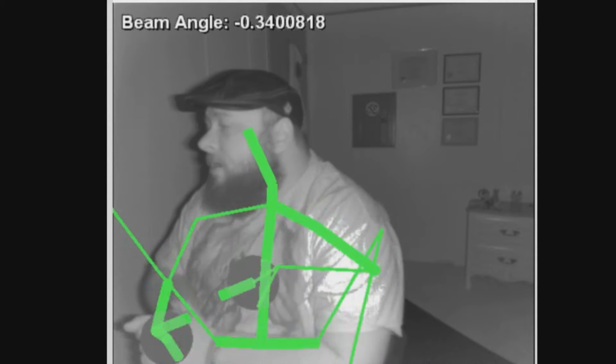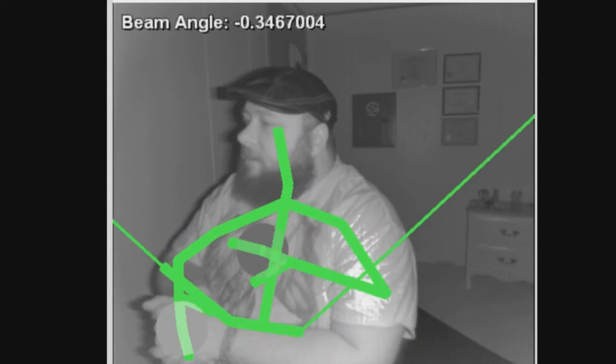Let's get into the features here real quick. I'm going to compare it to the Kinect 1. Right off the bat, you'll see that I am in HD and IR. This is a pretty cool feature that already beats the Kinect 1. You can see that it's starting to track me already.